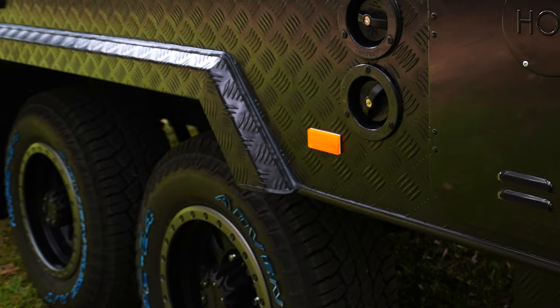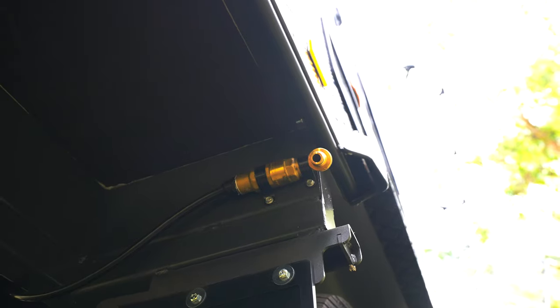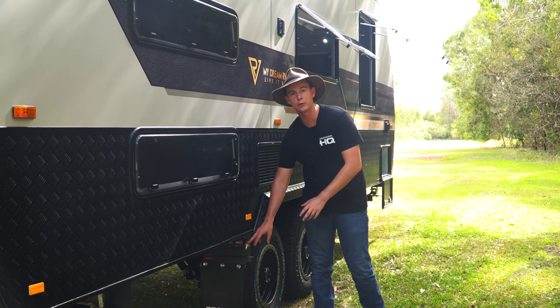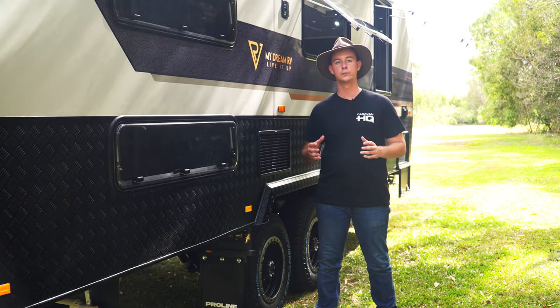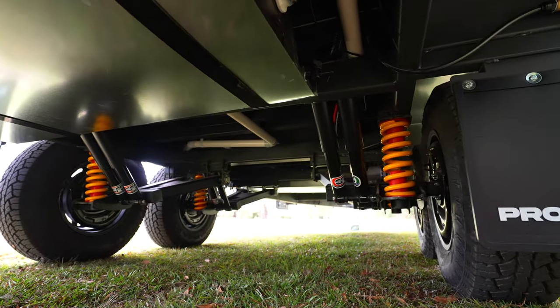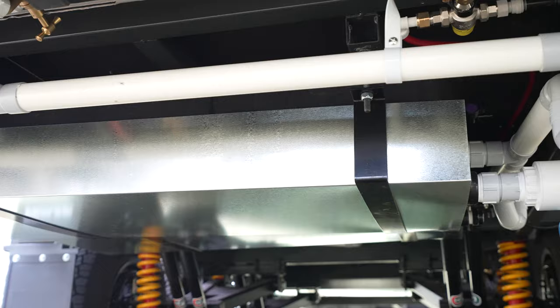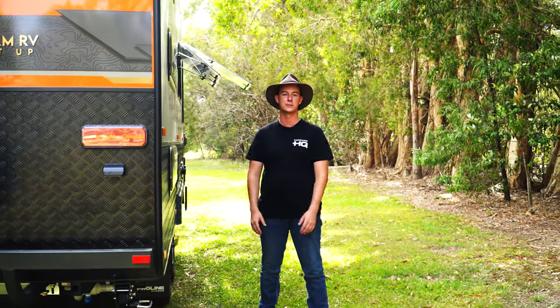Adding to the off-road nature of the van are our checkered wheel arches. For when we are going off-road, our mains inlet pressure point is tucked neatly behind our jacking point. On all our mains pressure fittings they're also using a brass fitting, which really shows that little bit of extra thought that My Dream RV have when creating these vans. Protected behind the axles we also place our grey water tank, and My Dream RV put a piece of checker plate protecting the ball valve so it doesn't get smashed off by rocks when you're going off the beaten track.